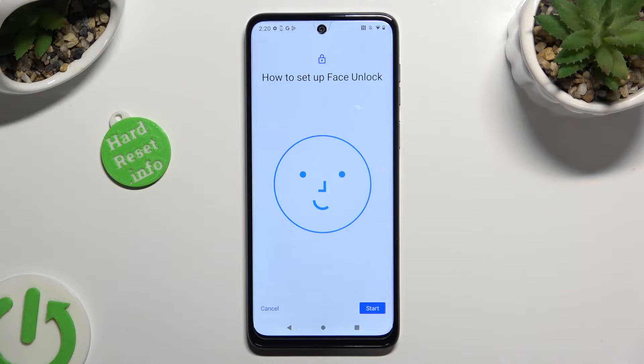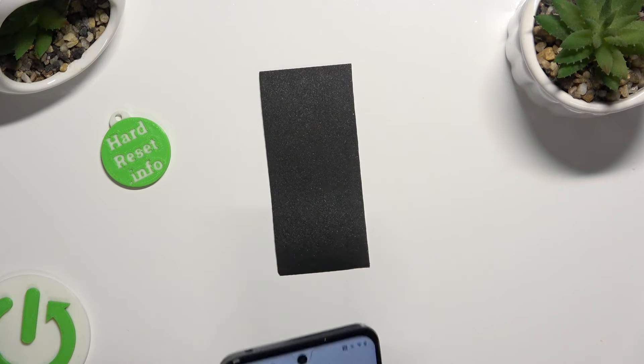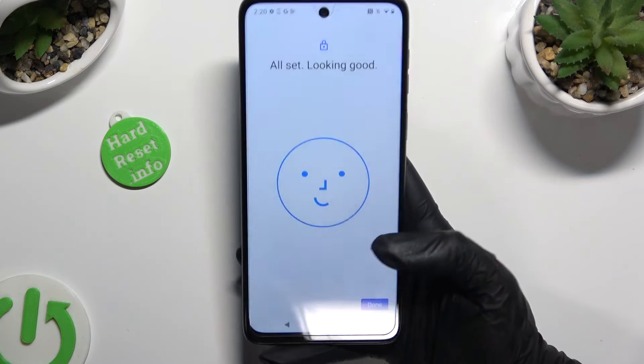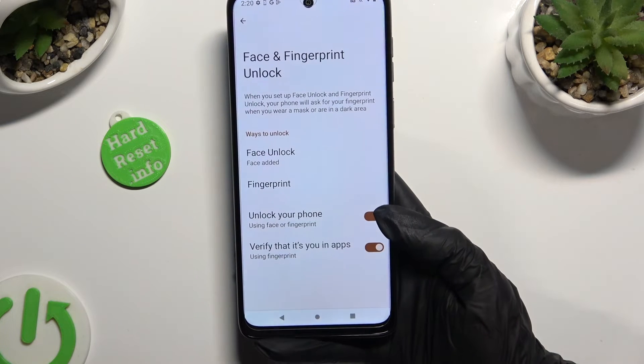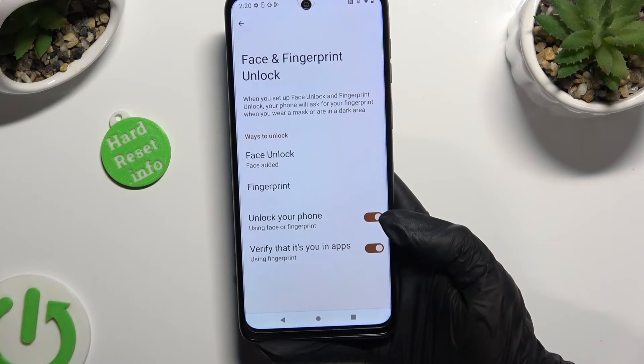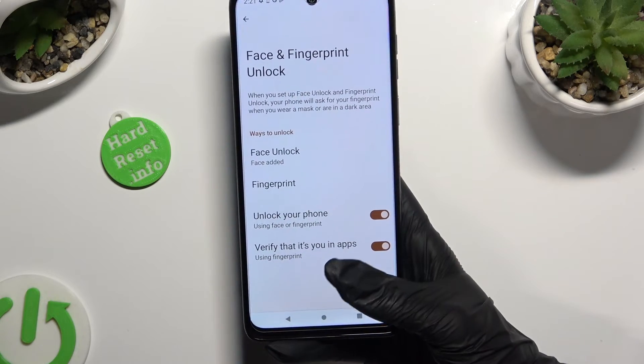Then tap on Start, also at the bottom right corner. Remember to keep your face in frame and follow all of the instructions from your screen. Finally, select Done, make sure that the Unlock Your Phone option is enabled, and tap on the Home button.